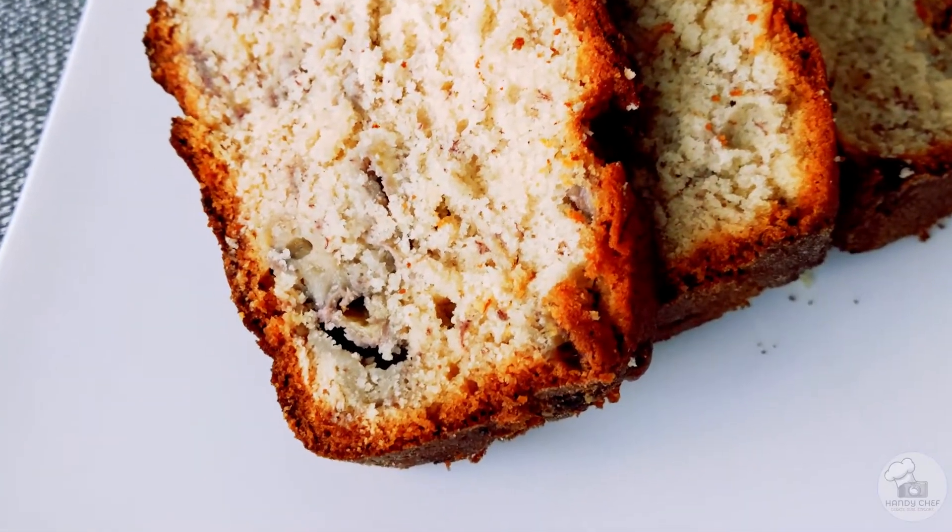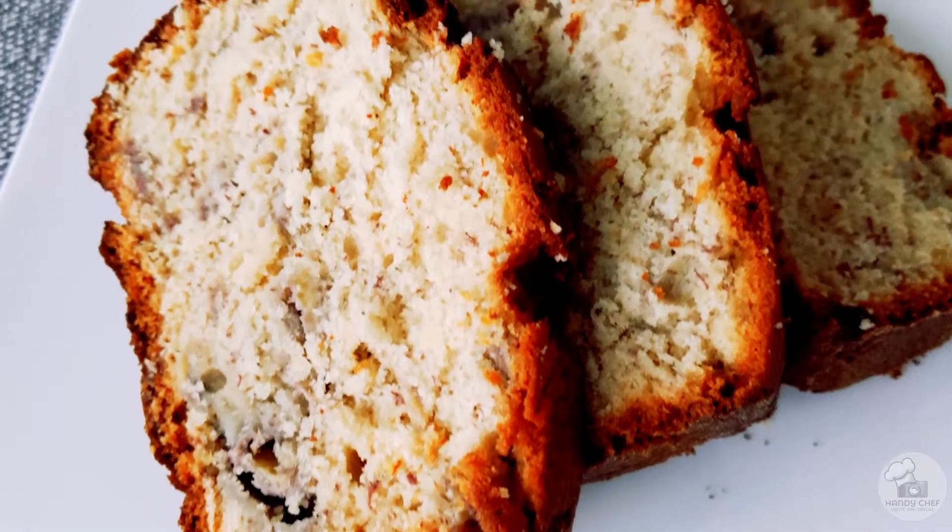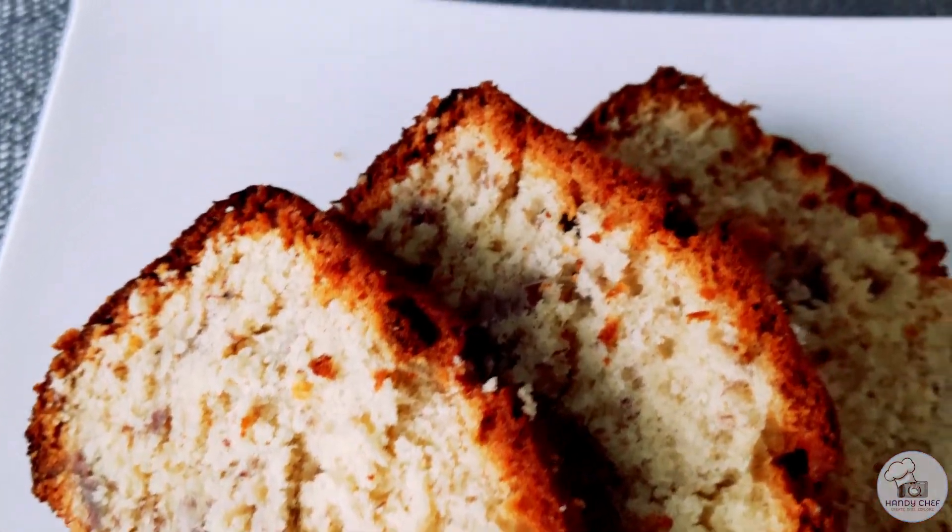Hi everyone, welcome back and thanks for joining me. Today we are going to make some banana bread.